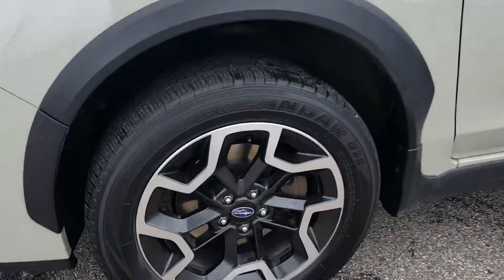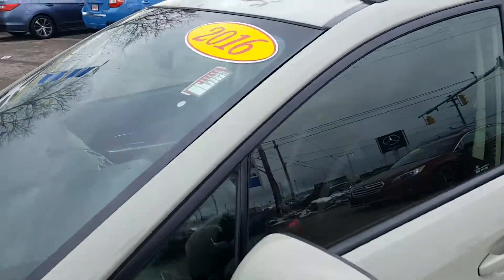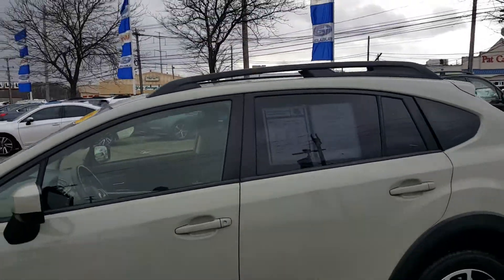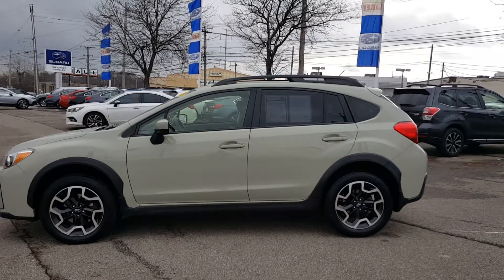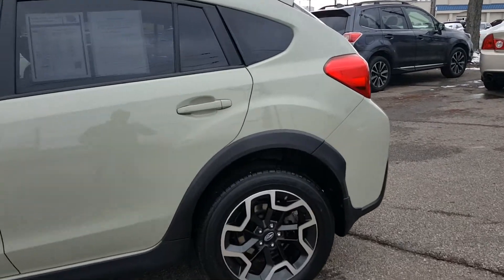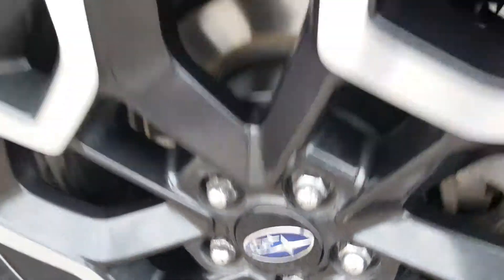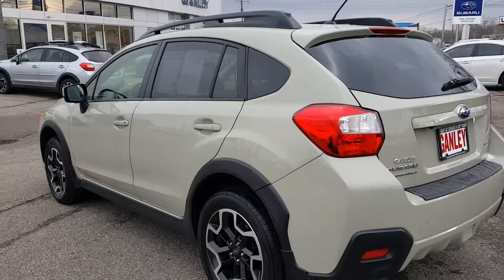Up front are the nice 17-inch alloy wheels. You also get a sunroof and a moonroof, and also a luggage rack up there. Again, this 2016 Subaru Crosstrek 2.0 Premium with the 17-inch alloy wheels, sunroof, and moonroof.